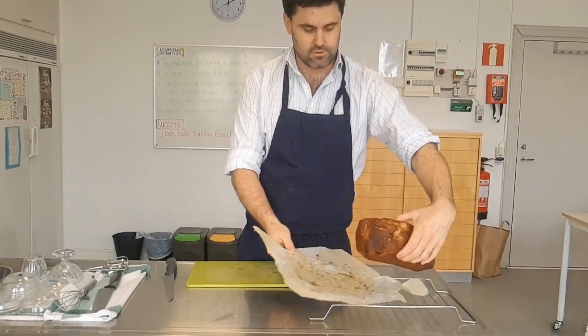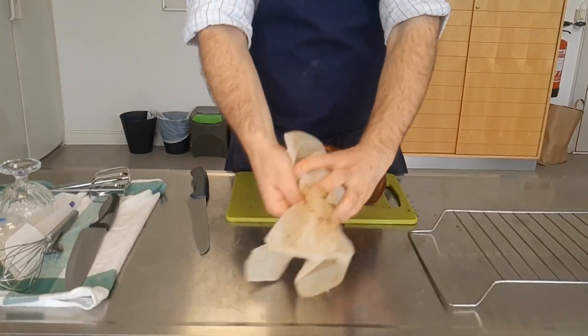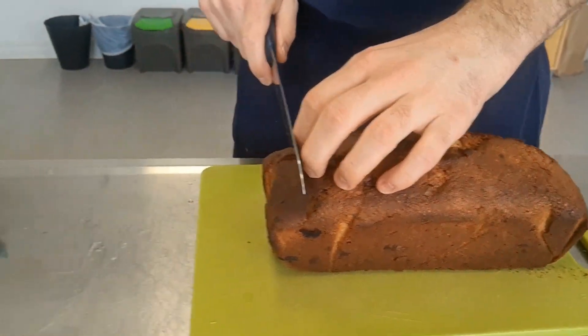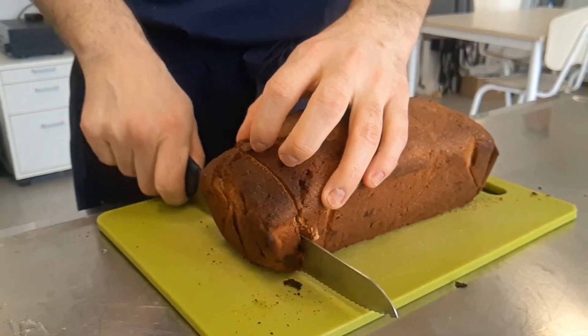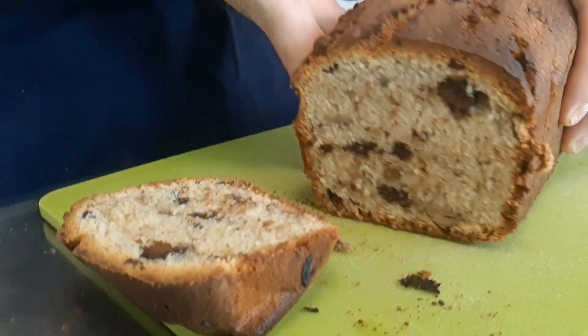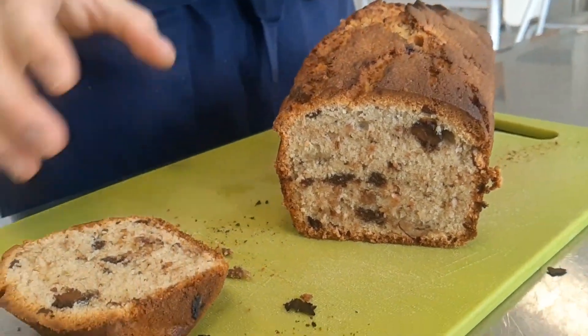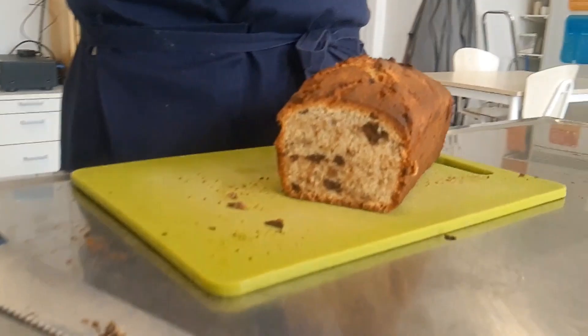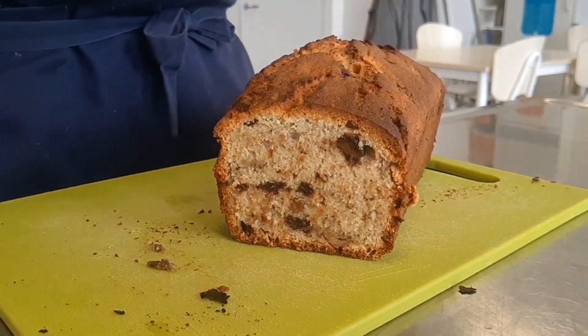Now I'm going to cut it open, see what it looks like inside, and taste it. Take it off the paper — it's still pretty fragile, so be careful. Cut a piece from the side — beautiful, that looks great! It's nice and set, very moist, not too dry, and you can still see a little bit of steam. Mmm, this is delicious! Hopefully it went well for you at home. Don't forget: take a photo of your finished product, post it on your recipe sheet, submit all that to Google Classroom, and now you've learned the great skill of making banana bread.